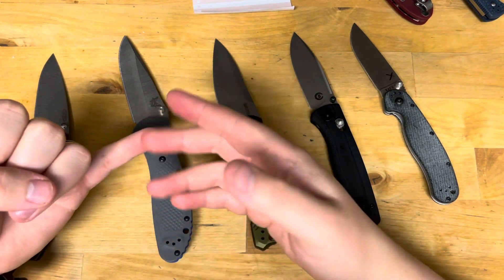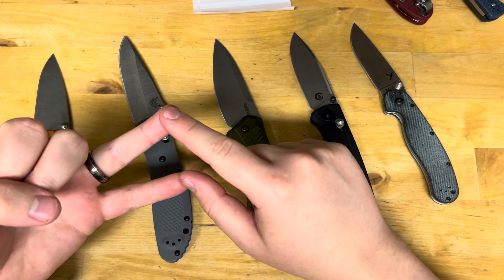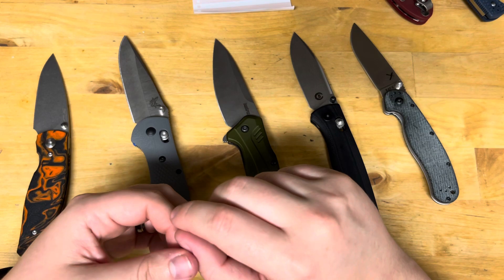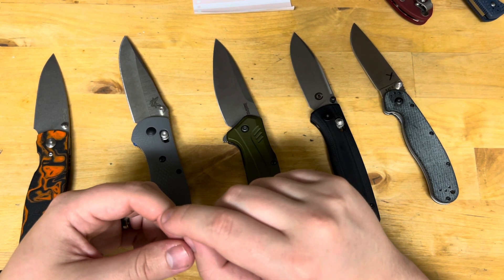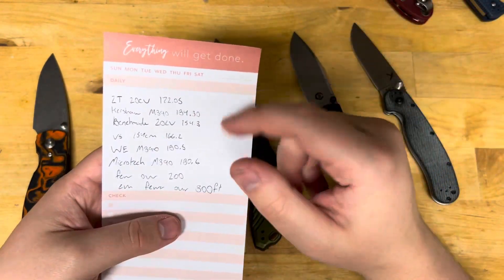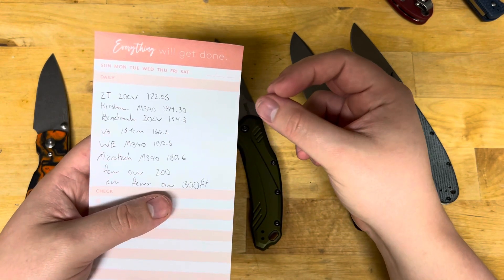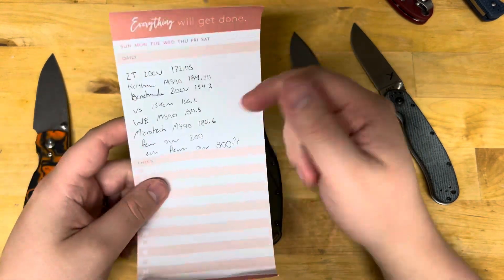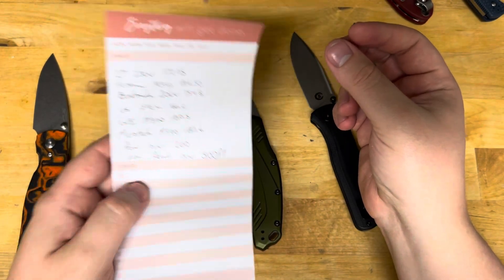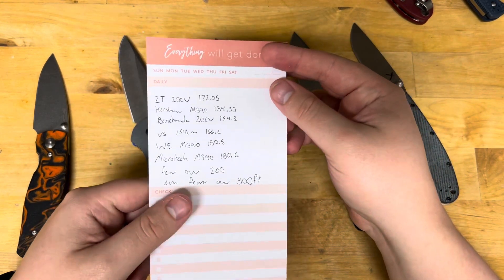The steels that need to replace M390 are: a properly heat treated S30V — you could go higher on S30V and still get great performance. Tool steels like Cruwear, 4V, and 3V should really take its place on hard use knives. S30V is phenomenal as a good EDC steel. From the data, Tom had some S30V that did 240 feet; most S30V will do 180 to 200 feet. From all this data, M390 is a steel you pay premium prices for and are marketed a premium product, but you're swindled in the actual product you get — and I hate seeing people swindled.